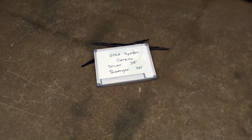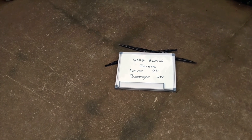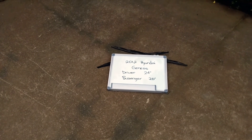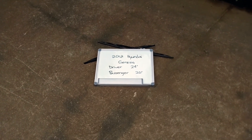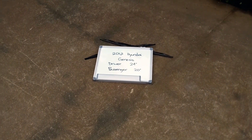You can also check the video description because in there you will find the most recent price for these blades. If you happen to know a cheaper place to buy a wiper blade replacement for the 2012 Hyundai Genesis, make sure to leave us a comment and let us know.